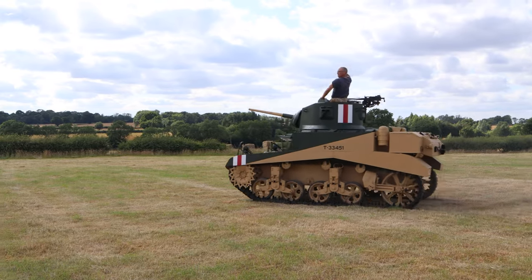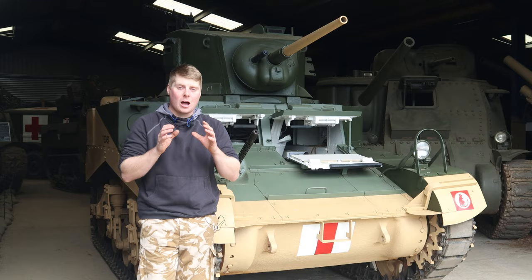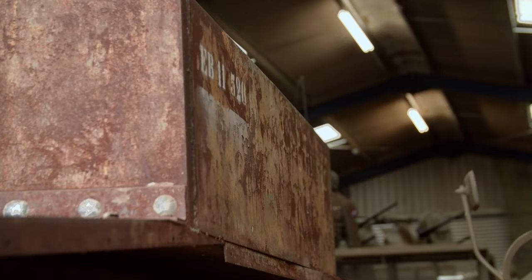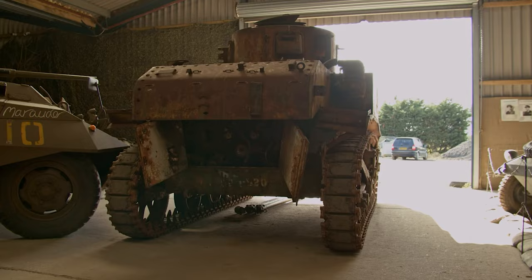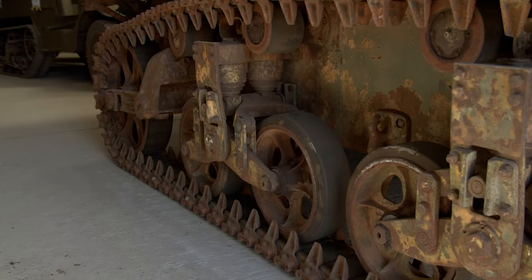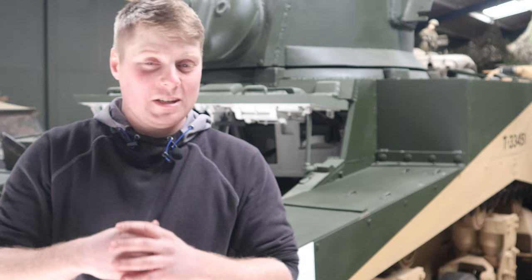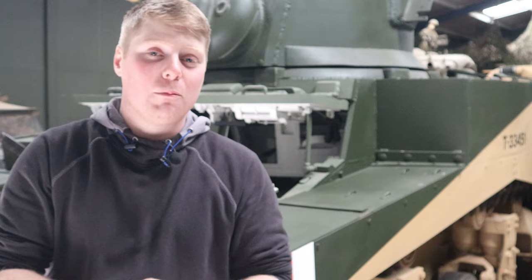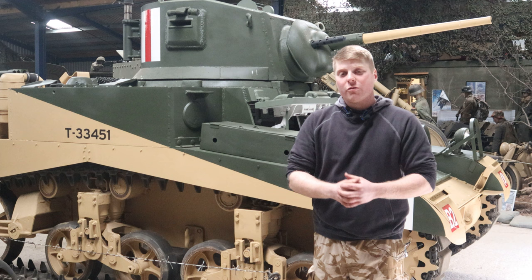If you've been watching our videos for a little while, you might recognize this vehicle behind me. This is our M3A1 Stuart light tank that we restored last year. It was a really fun restoration project, but because we're working on our Sherman Jumbo, we're actually looking to sell it. Now, you might be wondering, how much does a vehicle like this set you back? Well, if you give me a few moments of your time, I'm going to tell you a little bit about the vehicle. My name's Alex Garnett, and welcome to the Armageddon channel.